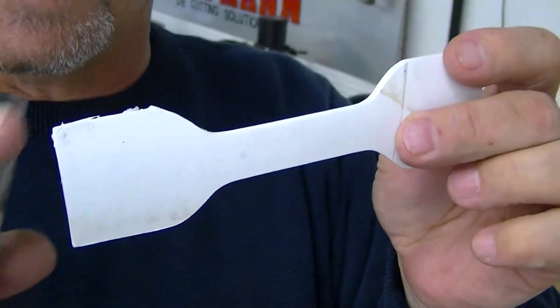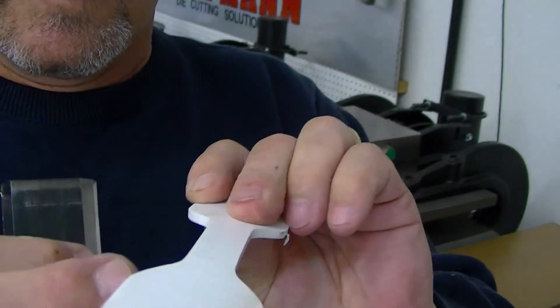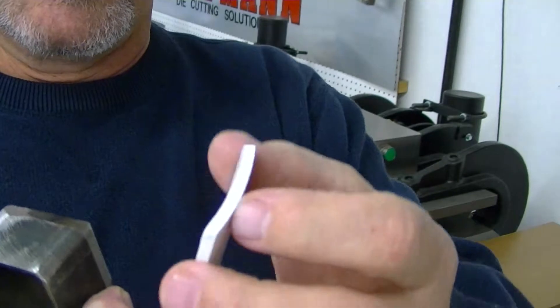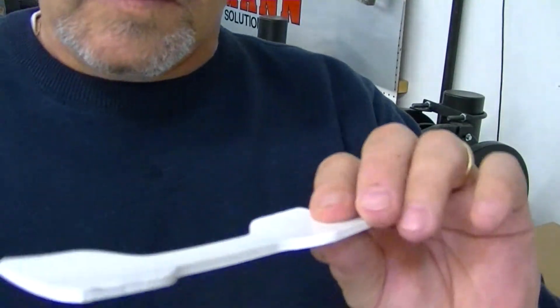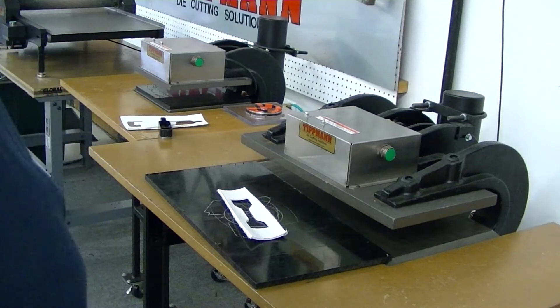Now I can go ahead and send you these samples back. It's got a little bit of a rough edge on the bottom here where it punched through, but most of it was all nice and clean, little scrap edges. I'll send you the video over and we'll discuss it. Thanks, Chase.